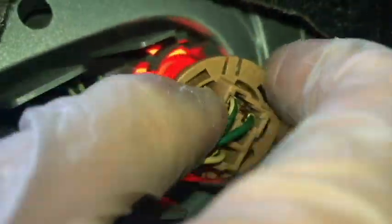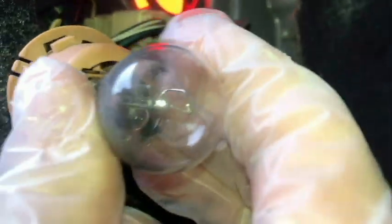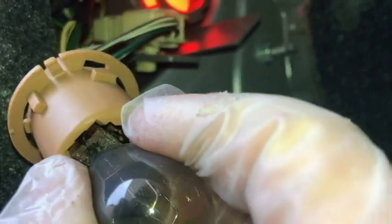We're going to turn that counterclockwise, then pull the bulb holder out. You can see the bulb there. Now the bulb should just pull straight out — just like that.